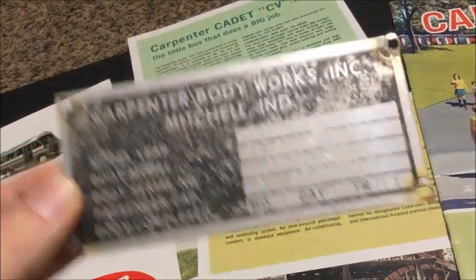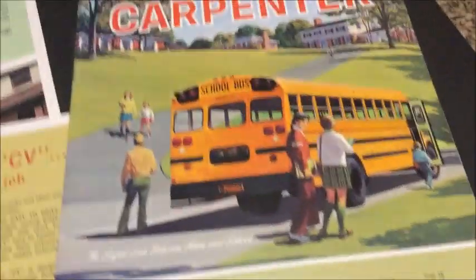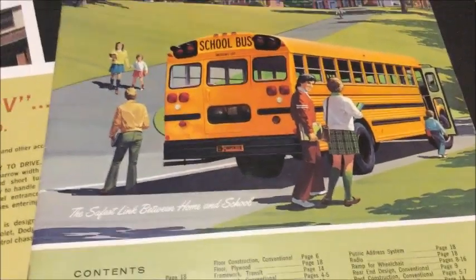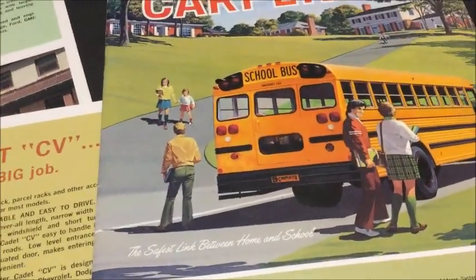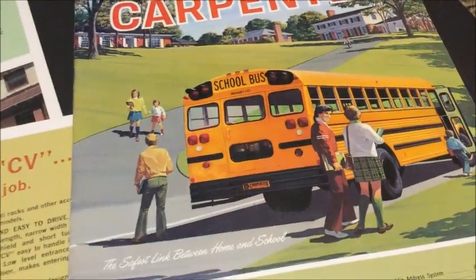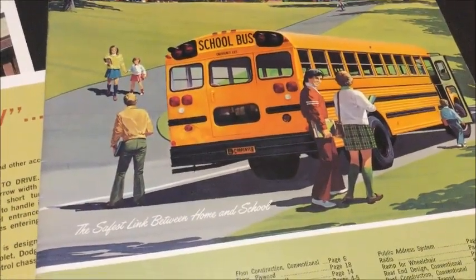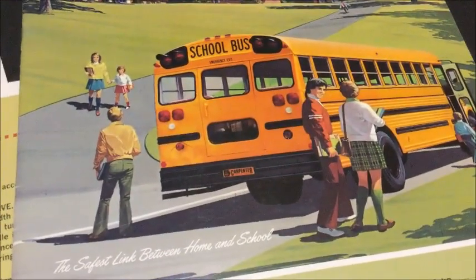Thanks for watching, guys — I hope you enjoyed this video. What Carpenter would you like to have purchased, if you would even purchase a Carpenter? I know they had the whole roof bow issue with the welds where they would roll over and the whole bus would pretty much flatten. I rode bus 21, which was a Carpenter, and I rode some of our Crown-by-Carpenters we used to have — I'll put some pictures in so you guys can see.